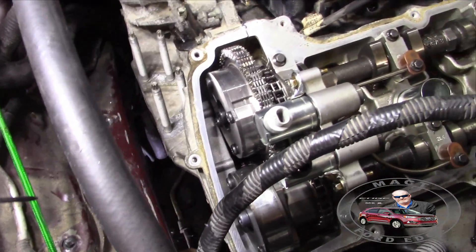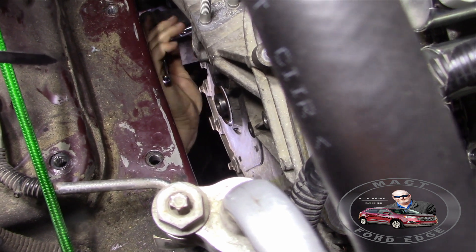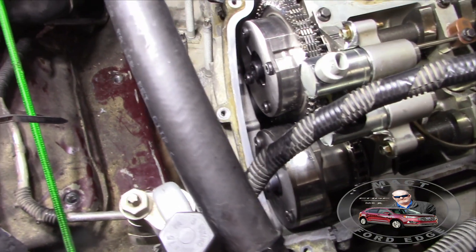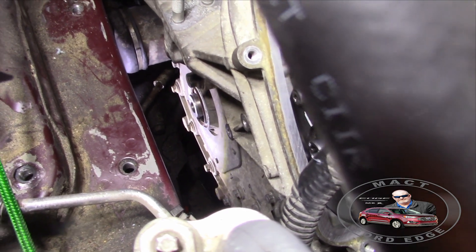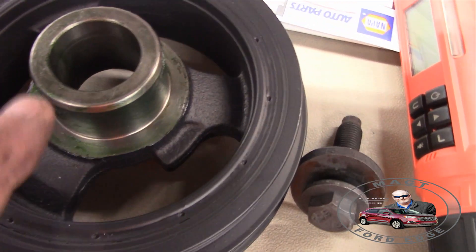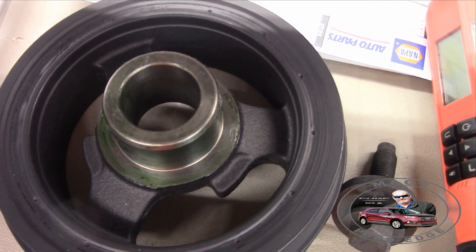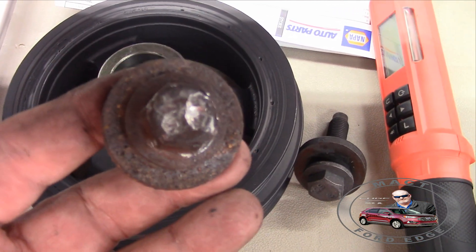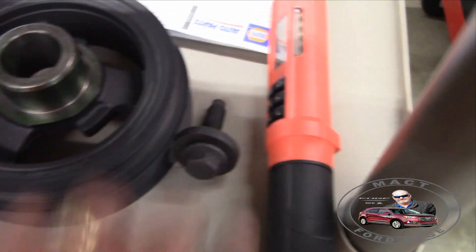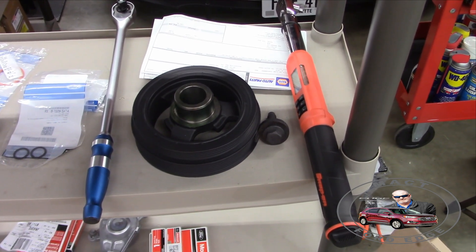Right now we've got the cover on and the main bolts in. We still have to do the harmonic balancer — I won't be around for that but I'll get photographs. Let me explain what it does. You can see that seal looks open, and it is because it's a brand new seal. The new harmonic balancer is all greased up — it's going to slide into that open space and seal everything up. We'll torque it on with the old bolt, remove it, then re-torque with the appropriate new bolt. But for now we're still working on the cover and then we just have to start reassembling everything.